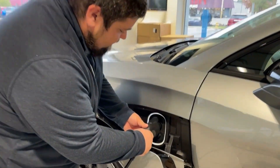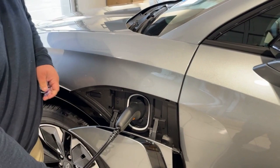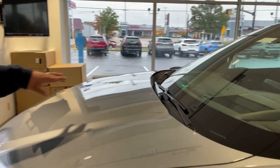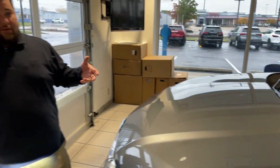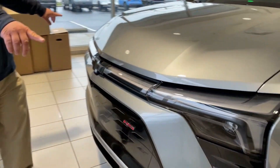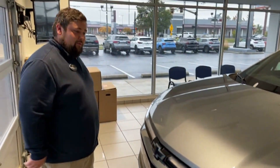Now we're going to plug this in right here. If you come over here you're going to see a solid green light. That solid green light means it's charged — we have it charged and ready for you to come look at. If it's flashing green, it means that it's charging, and this display right here — it's not on right now — but it'll do some cool light movement right through here.